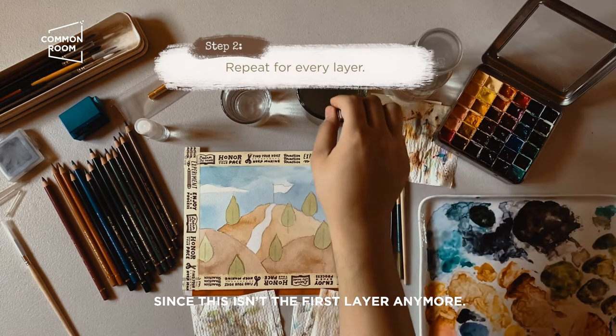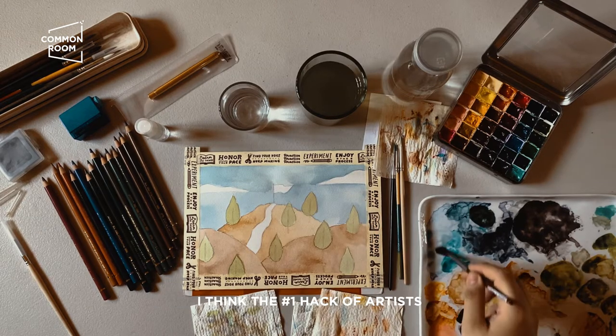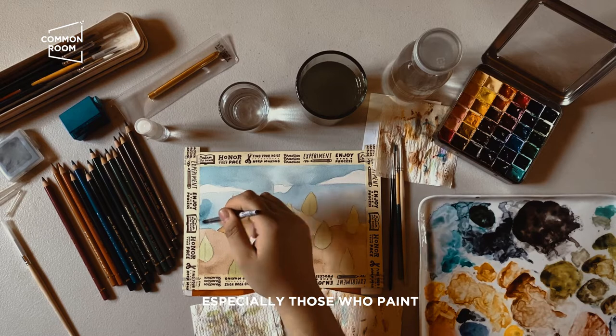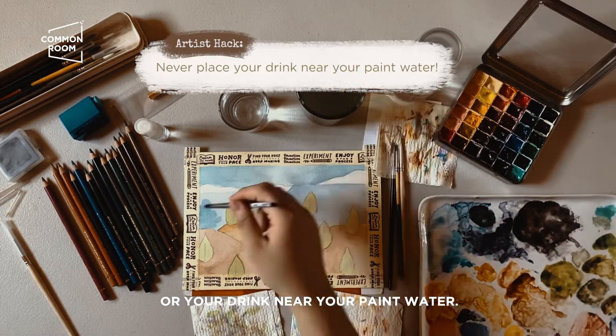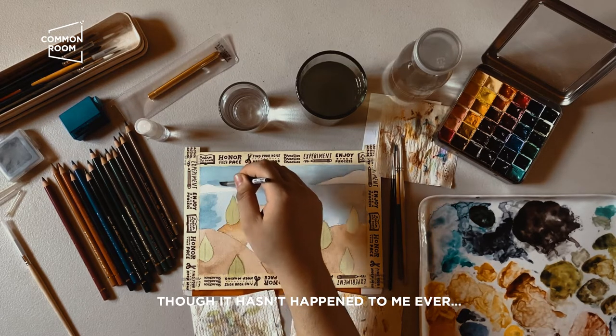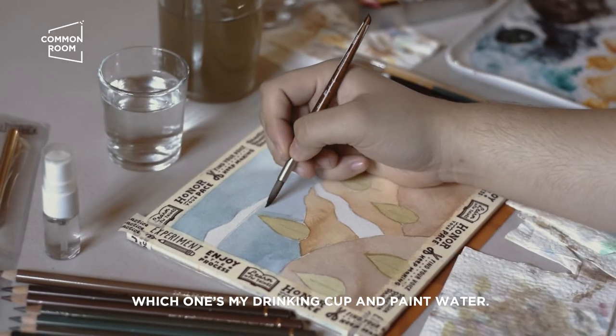I think the number one hack for artists, especially those who paint, is to never place your drinking water or your drink near your paint water. Though it hasn't happened to me yet — I've never been confused between my drinking cup and my paint water.